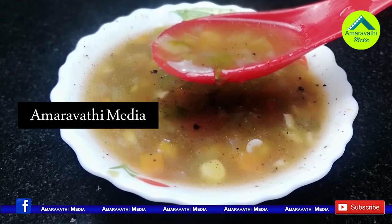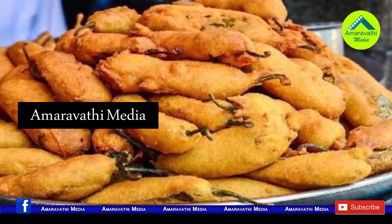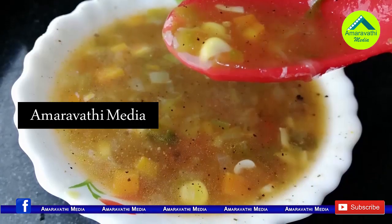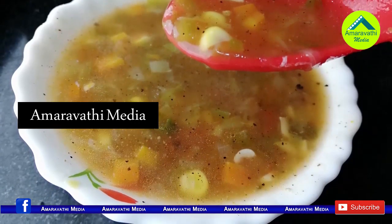This is a good recipe for you — a good combination of veg soups. Now, let's start with the recipe.